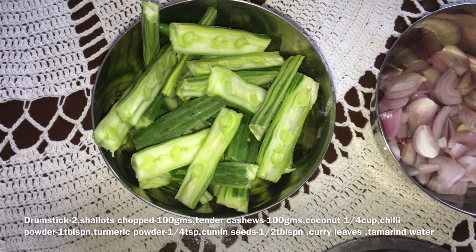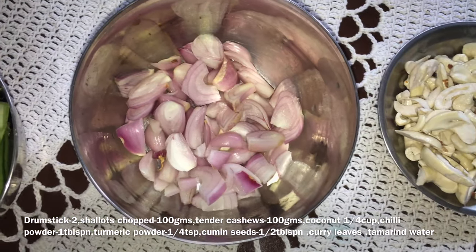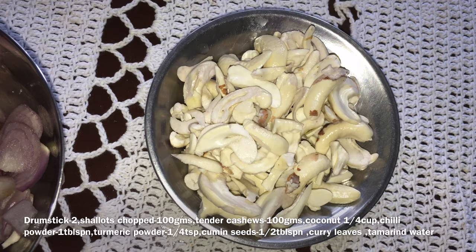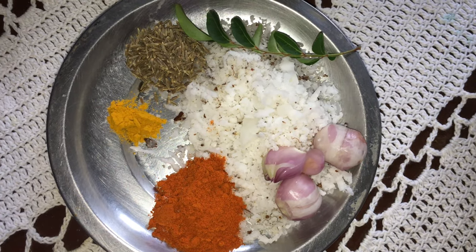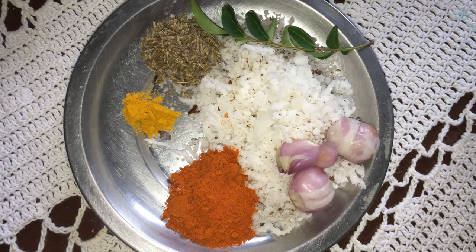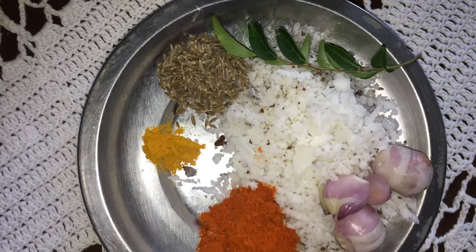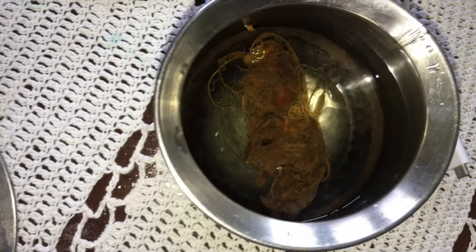Add 1-2 grams of garlic, 1 tbsp Milaha, 1 tsp Manjara, 6 tbsp Jiraham, Karvapula. Then put it all in a bowl.